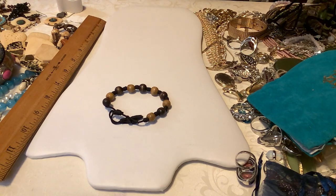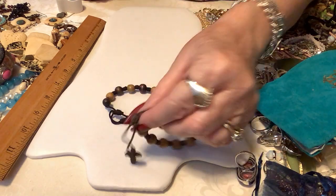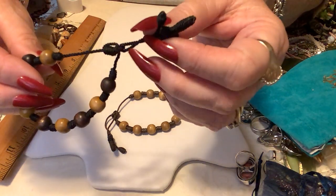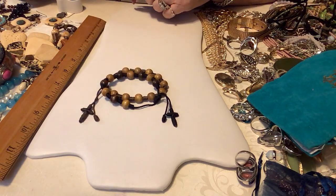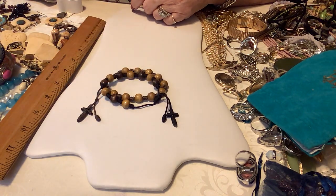We have some shambala bracelets and the end of the shambala has a cross. They're knotted so they won't come loose — knotted right there, so they should be fine. All you do is take the knot out. These are brand new. There's a woven cross on both bracelets, so we'll put four on those two. Those are neat.